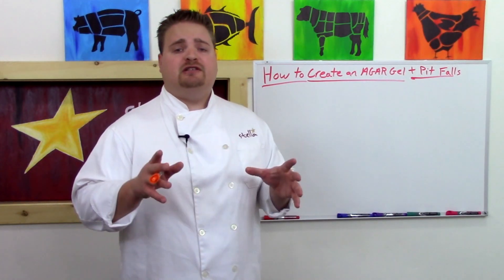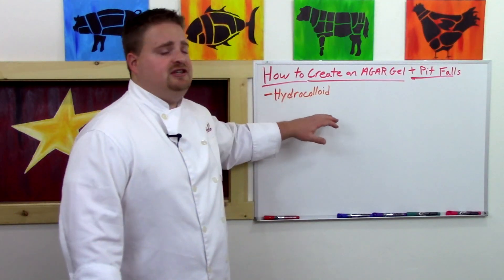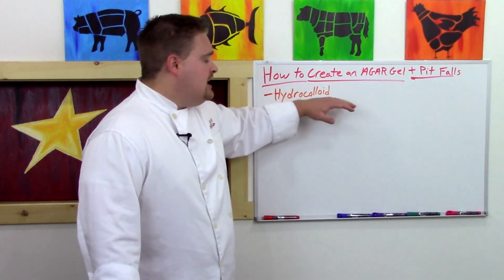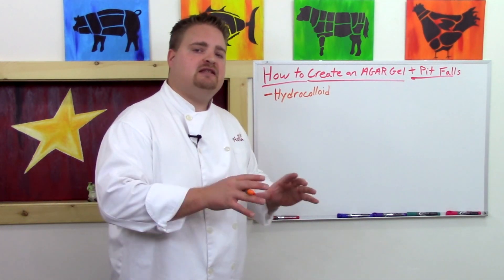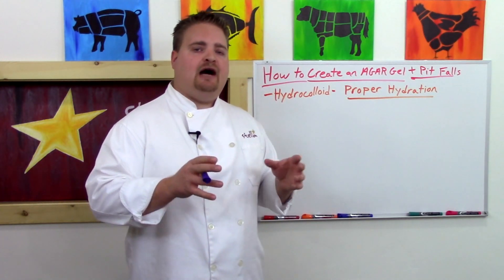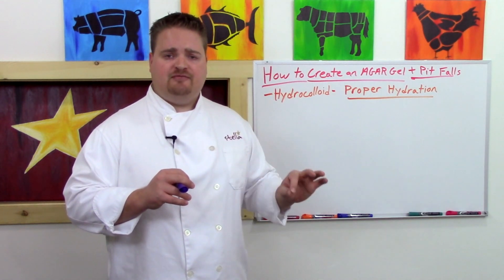As we talked about in our gelatin video, agar is a hydrocolloid, meaning that it can trap or suspend water. Just like any hydrocolloid ingredient, agar has a best practice for properly hydrating and incorporating into the base liquid that you want to gel. Agar itself usually comes in a white powder form.